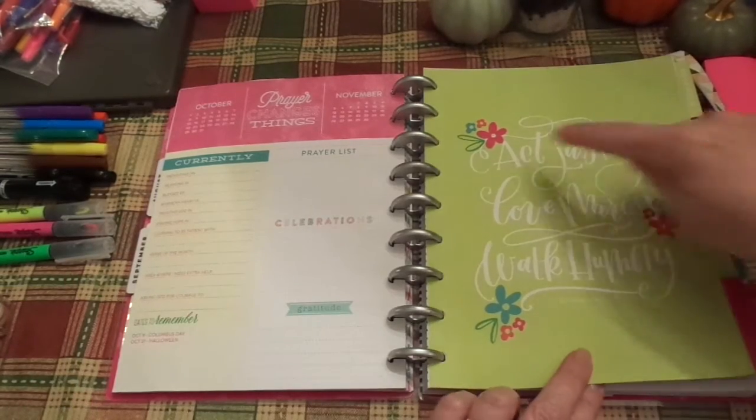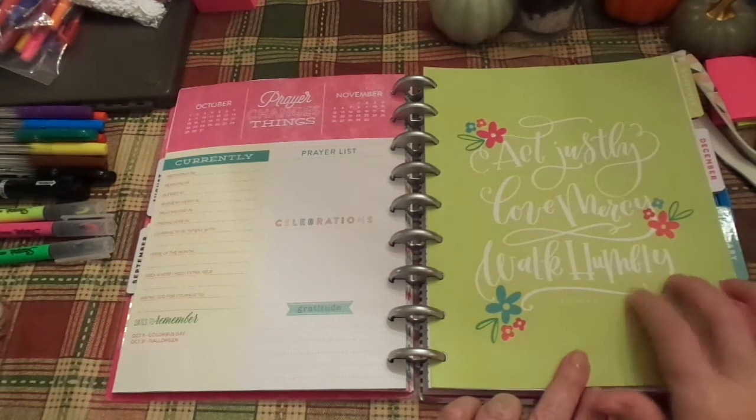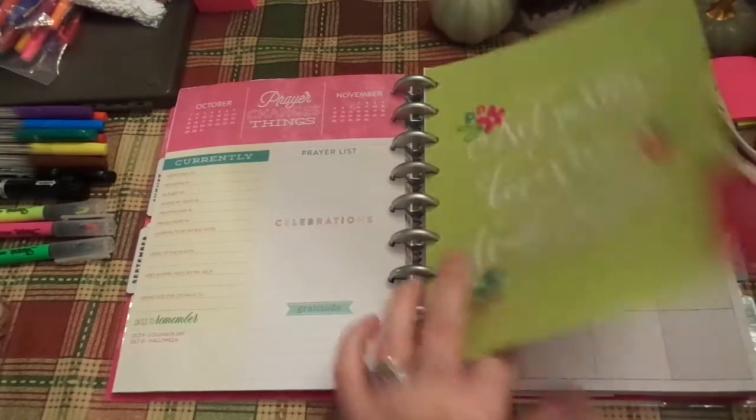For October, it says: act justly, love mercy, walk humbly. And of course that's from Micah 6:8. It reminds me of that song by Steven Curtis Chapman. I love that verse.